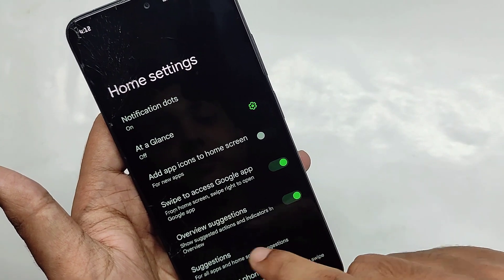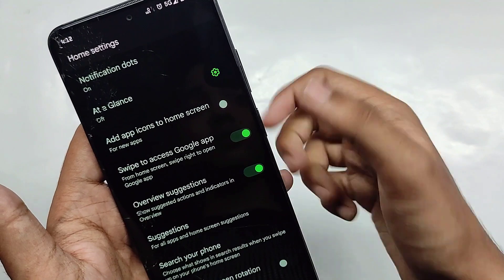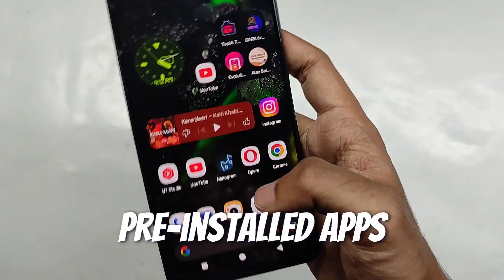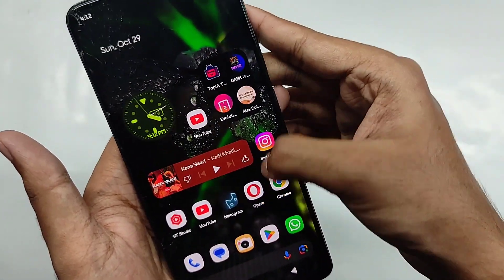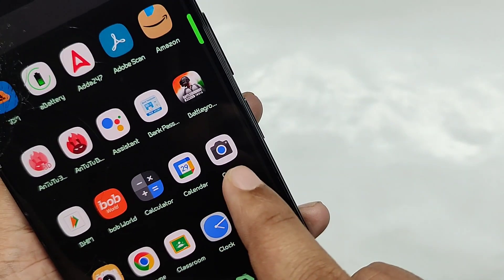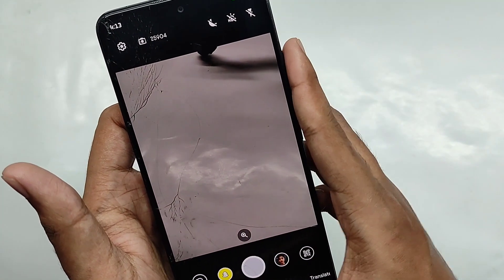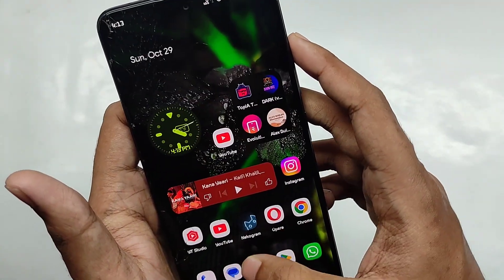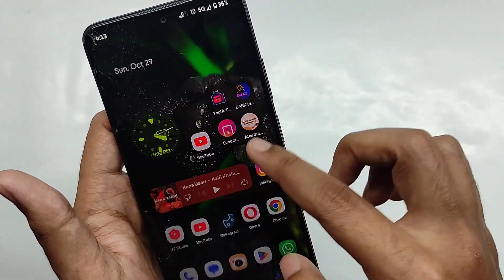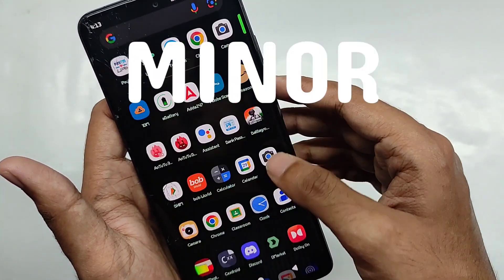Home settings don't have anything special or new. For pre-installed apps, you get the Google Dialer and the Google Play Store pre-installed, which works fine. For the camera, since this is an initial build, you get Google Camera Go instead of the MIUI camera. Hopefully the developer will include the MIUI camera in future builds.